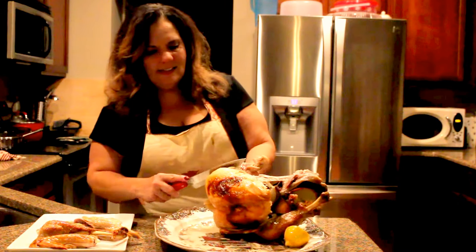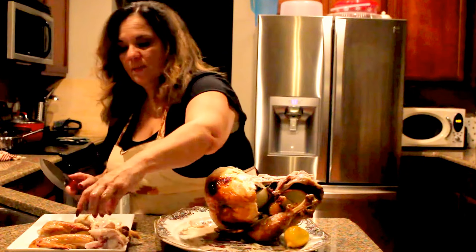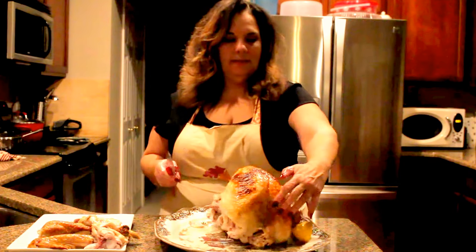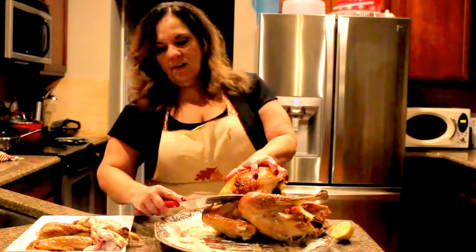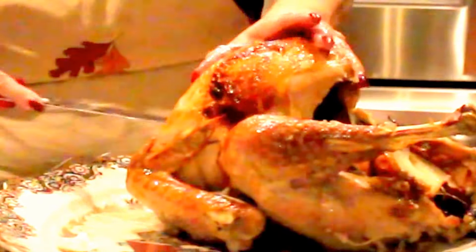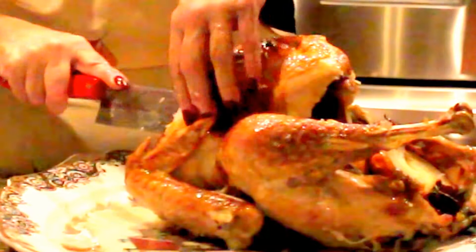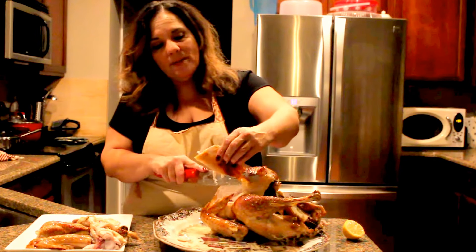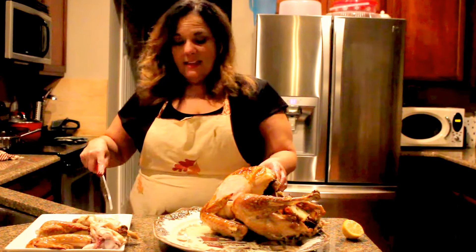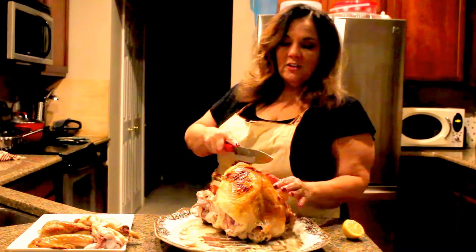Cut it like that. Now there's two ways to cut a breast. You can go in underneath here, slice it down, and then take it like that — see, thin slices. That way, only one person gets lots of skin.